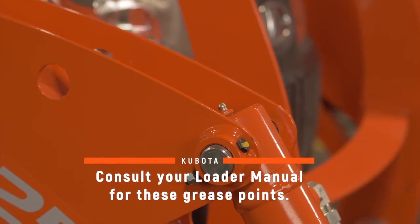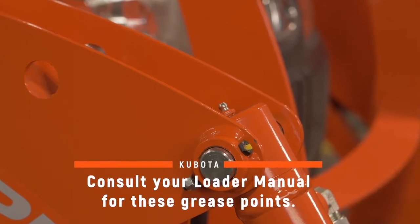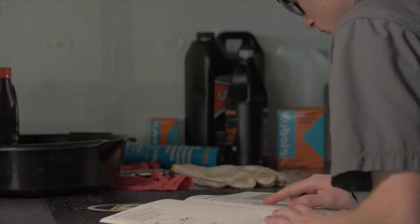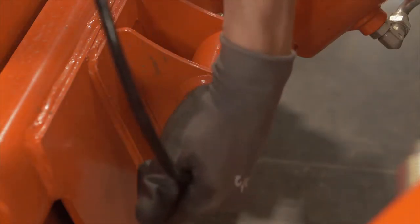There are several individual grease points on the tractor and the loader, if equipped. There are additional grease points for your loader and any attachments. The operator's manual points out each of these locations. We will demonstrate the procedure on just a couple of them.